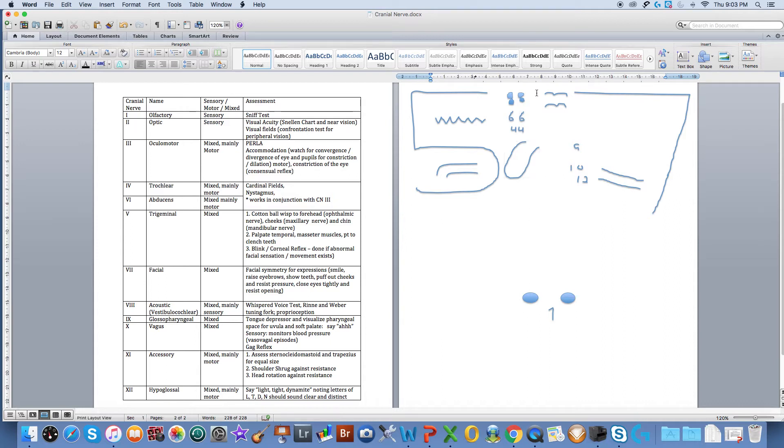Cranial nerve number three, oculomotor, is a mixed nerve. I'm going to draw in the eyebrows using cranial nerve number three and you'll notice that the middle part points towards the pupils — this is where our PERLA comes from: pupils equal and reactive to light and accommodation.